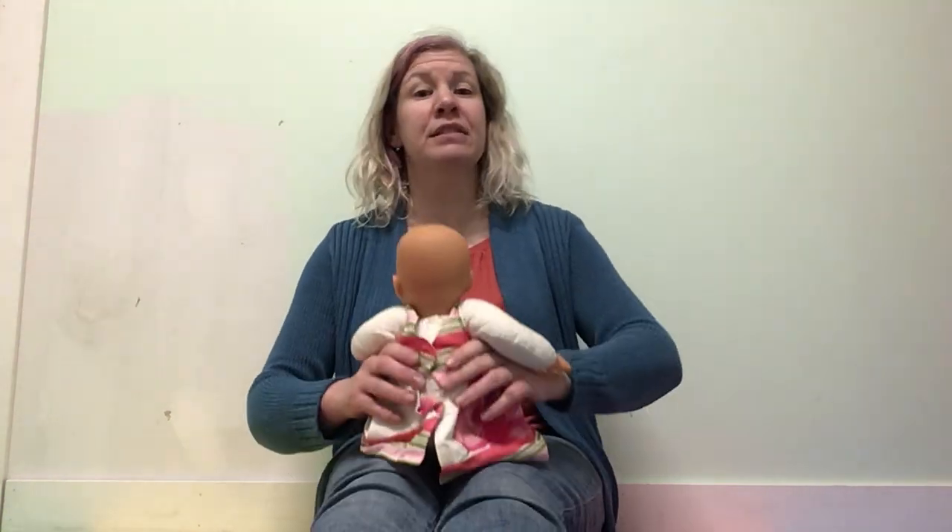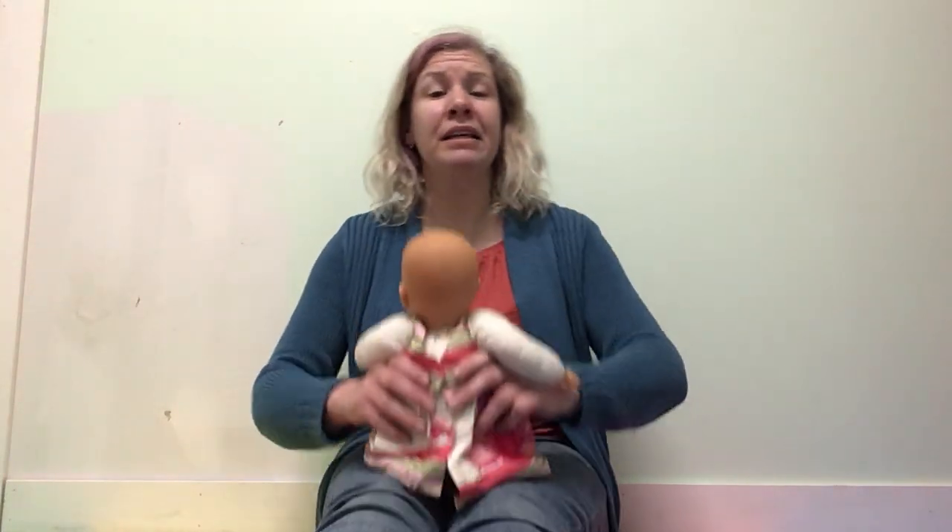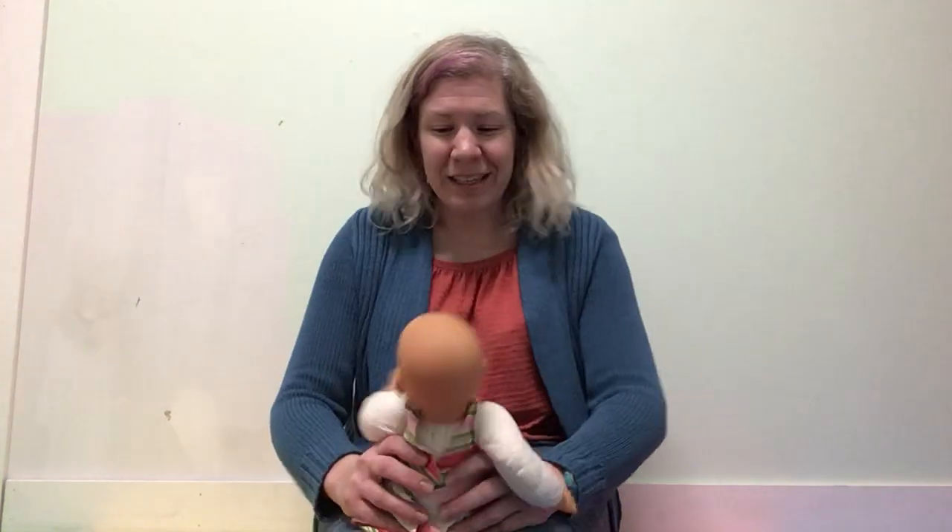Let's do it again. This time we're going to pause before we do the pop. Bounce, bounce, bounce. All around the cobbler's bench, the monkey chased the weasel. The monkey thought was all in fun. Pop! Goes the weasel.